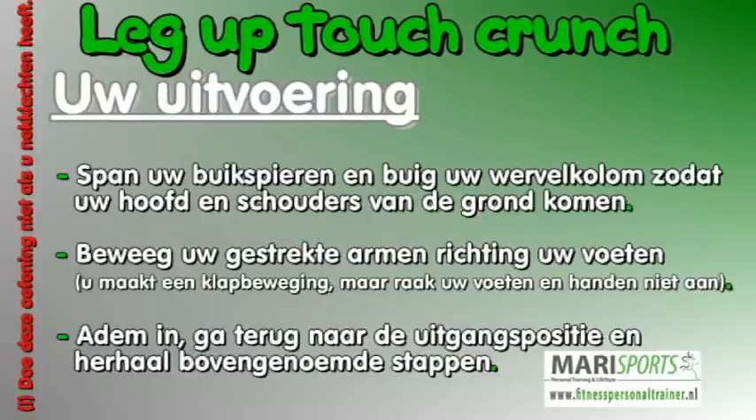Uw uitvoering. Span uw buikspieren en buig uw wervelkolom zodat uw hoofd en schouders van de grond komen. Beweeg uw gestrekte armen richting uw voeten. U maakt een klapbeweging maar raakt uw voeten en handen niet aan.